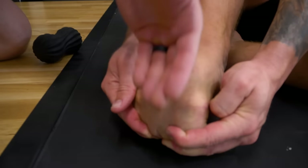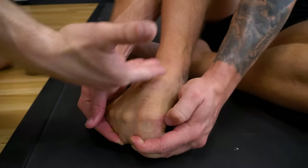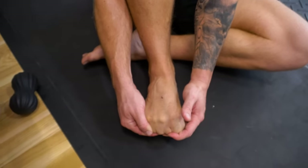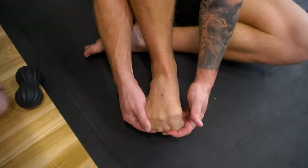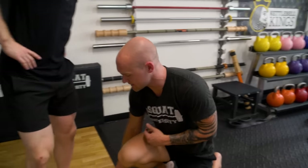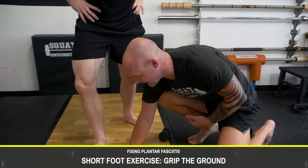We actually want to do extensor stretching. Pull your toes under and feel a good stretch along the top of the foot — this is an excellent next step for anyone dealing with plantar fascia pain. As you start to feel better and want to progress, you move on to the short foot exercise: grab the ground and engage with those toes.